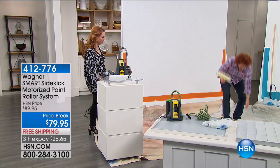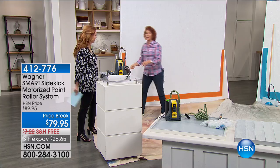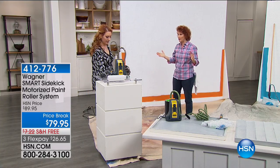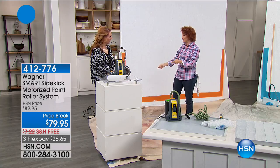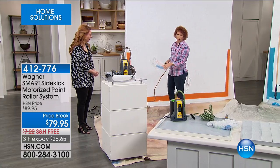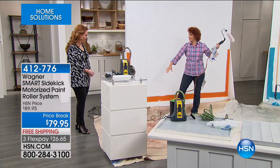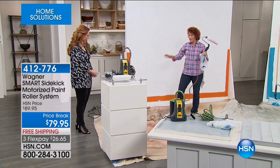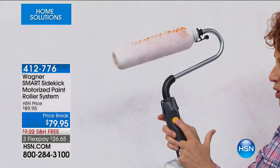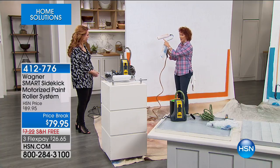So you don't have to do that anymore. I'm going to show you how fast you can paint the walls in your home. Wagner is the number one leading consumer brand for direct feed paint applicators, and that's what this is. You have a motor on here and a 16-foot tube. When I turn on the motor and then this button, it takes the paint and brings it through the inside of the roller.